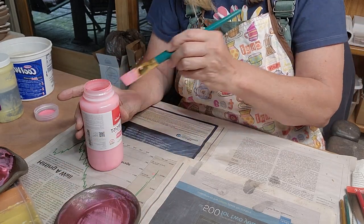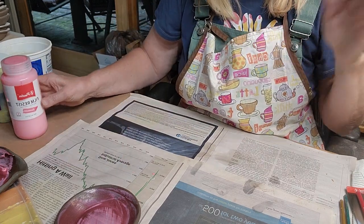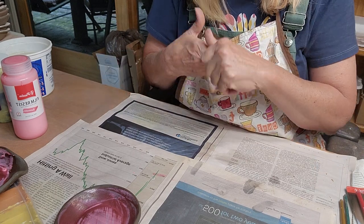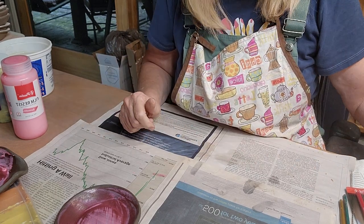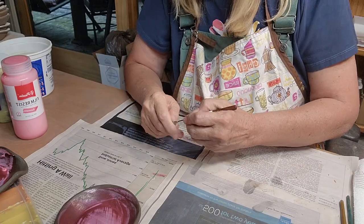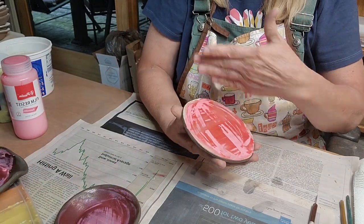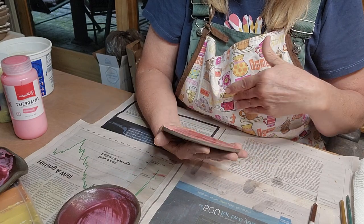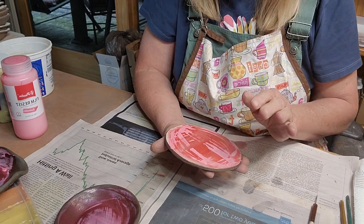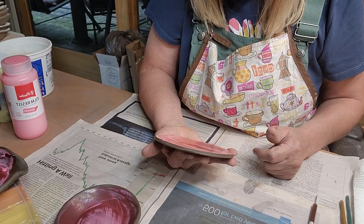I'm going to put the lid back on before I fixate myself. It says it dries in a minute but it's not dry yet — maybe because I put it on thicker. I did two coats because I wanted to make sure it came off easily. If it's thin it won't pull off as easily, so I thought if it's a little thicker it'll pull off easier. And because it's on leather hard, there is some moisture in here.